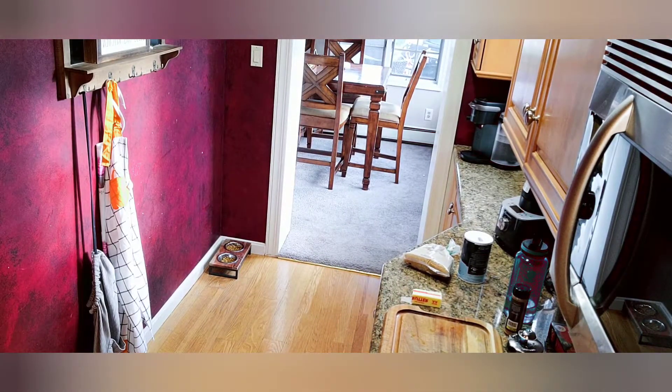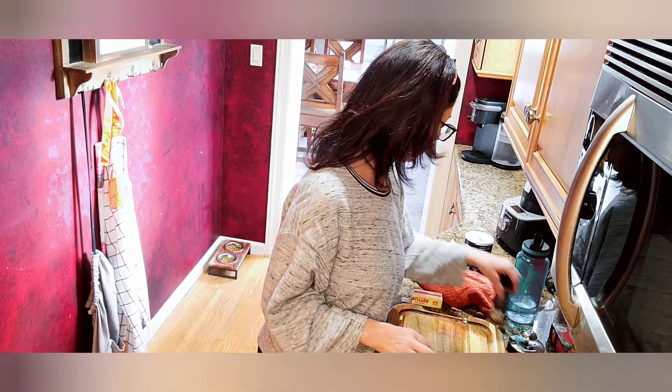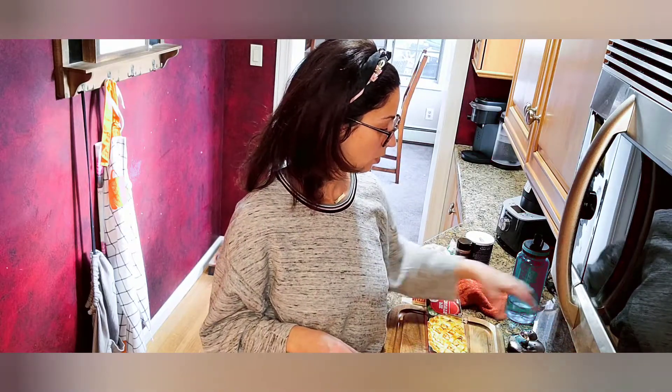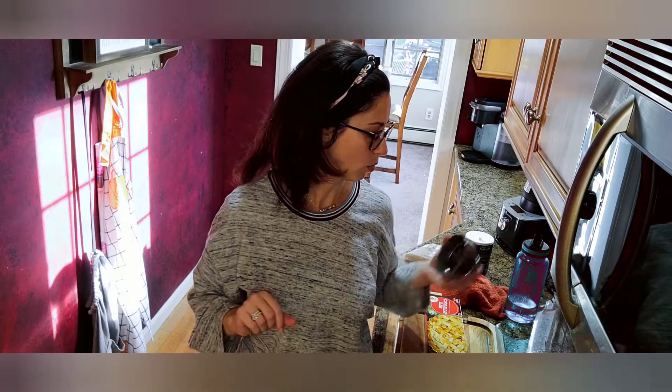I have some cornstarch that we're going to use to thicken the apple filling after it cooks for a few minutes. For shaping, I'm going to use the older version of the Pampered Chef sandwich maker — it seals everything great. They did come out with a newer square plastic version, but I'll go with the older one I have.